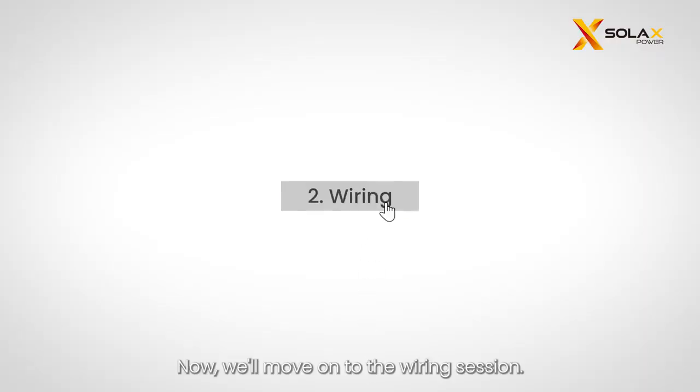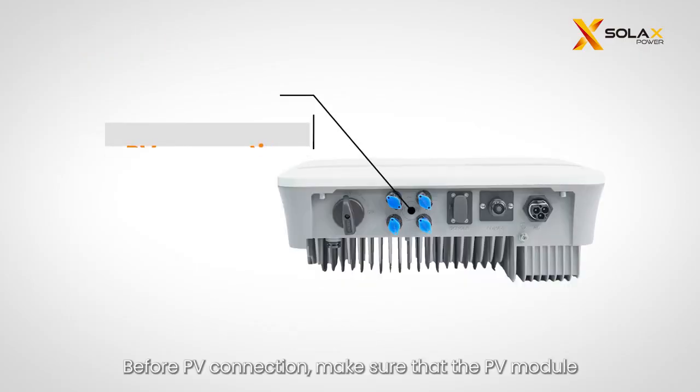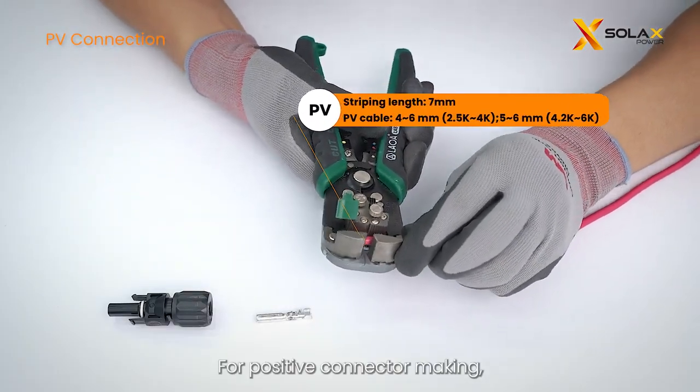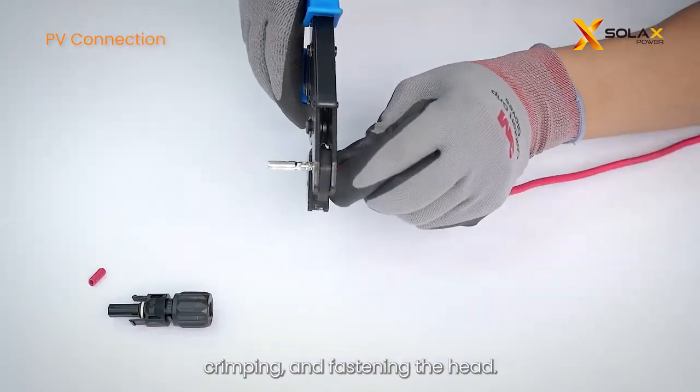Now we'll move on to the wiring session. Please prepare the following tools before wiring. Before PV connection, make sure that the PV module output is well insulated to ground. For positive connector making, it is necessary to follow the process of stripping, crimping, and fastening the head.